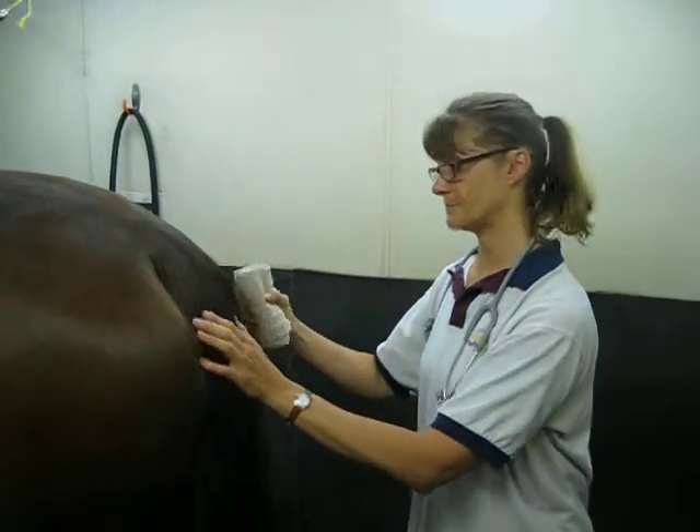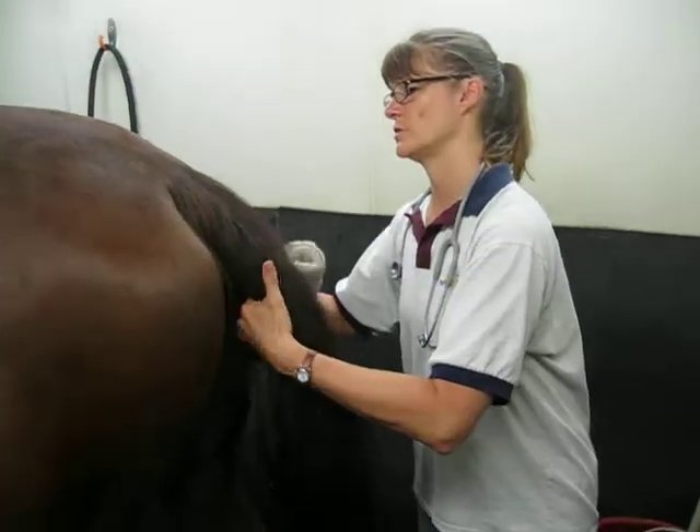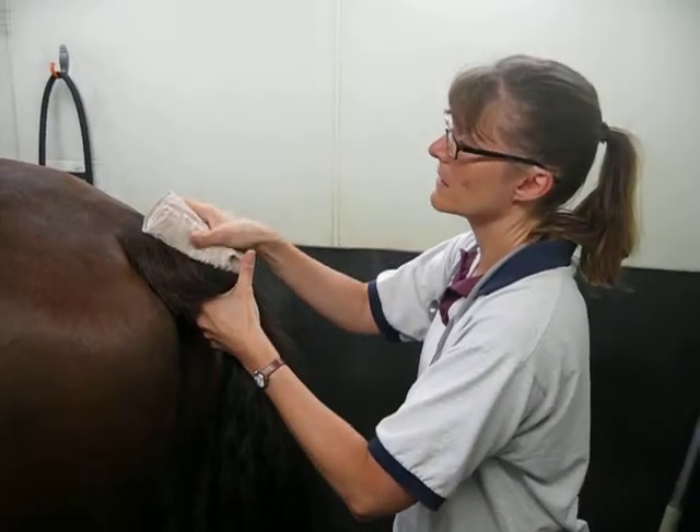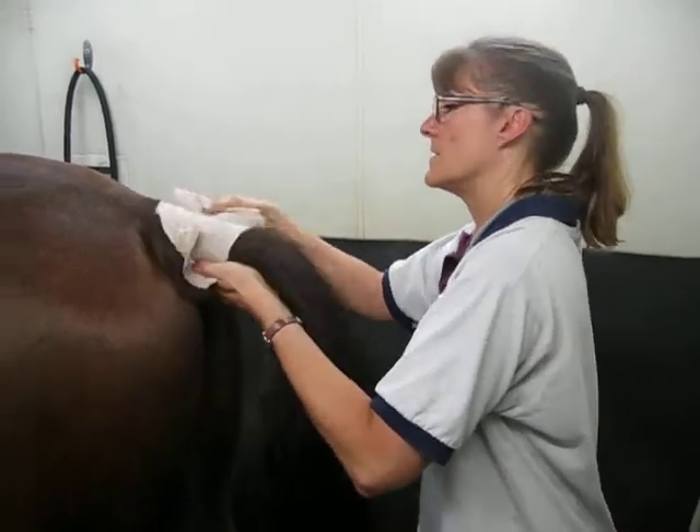Now we're going to do a basic tail wrap. What we're going to do is grab the horse's tail, and I want to start up as high as I can, and incorporate the hair.